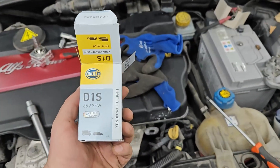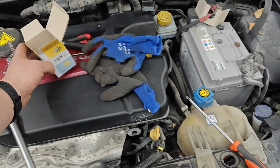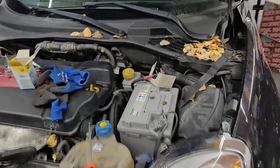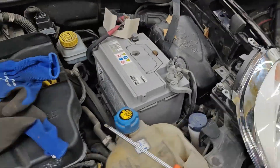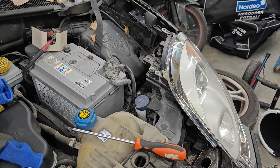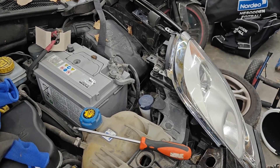I've just changed one side of the D1S Xenon lights for the Alfa Romeo Mido. I had a hard time figuring out or finding anything on the internet for this, so I thought I'd just make a very short video about it.